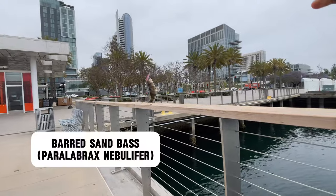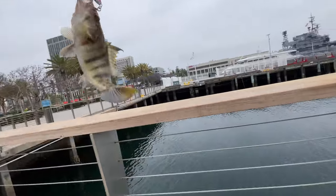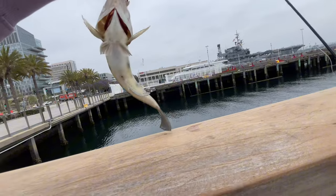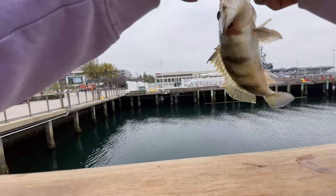Oh, we got something else — what is that? Is that another lizard fish? No, it is a bass, barely fighting. There we go though — a little sand bass, the other bass species that lives here. One of three. We caught two of the bass species before.